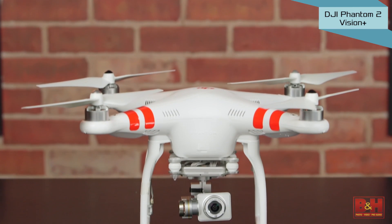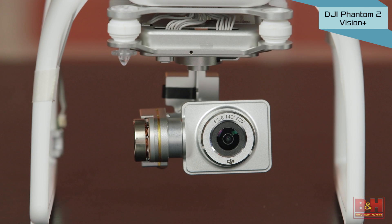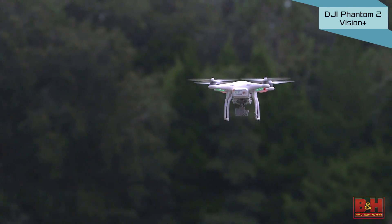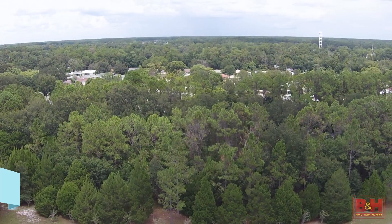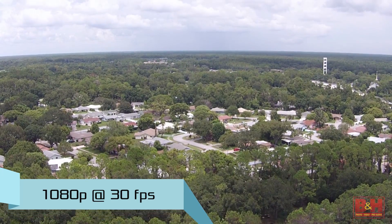The DJI Phantom 2 Vision Plus Quadcopter uses the same airframe as the Phantom 2 but has its own camera and 3-axis gimbal integrated into the unit. This offers an all-in-one solution for aerial photo and video shooting that requires virtually no assembly and captures terrific 14-megapixel still images and 1080p HD video at 30 frames a second.